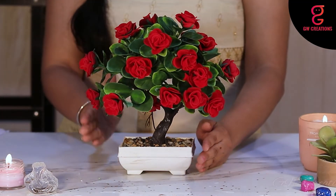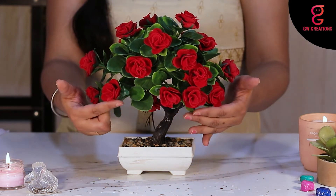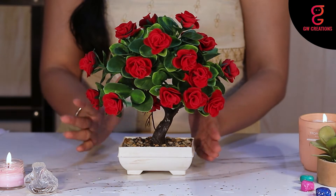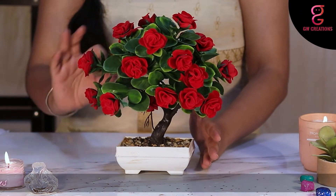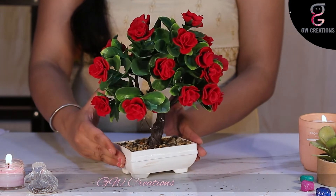Let's learn about the bonsai plant. This bonsai plant has green leaves with mesmerizing red roses which can bring a more romantic atmosphere and make people feel good throughout the day. These are the best choice for people who are allergic to flowers, as they stay fresh forever.